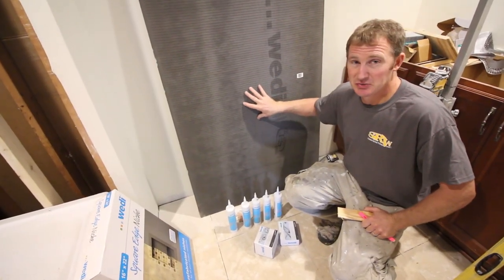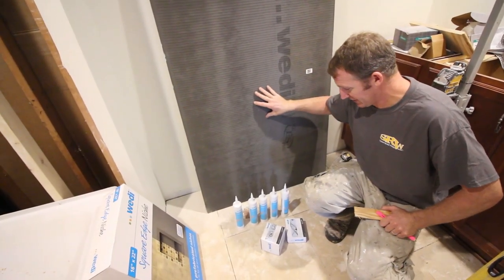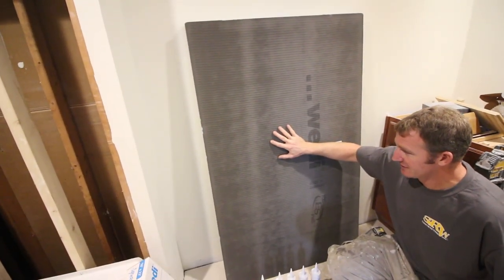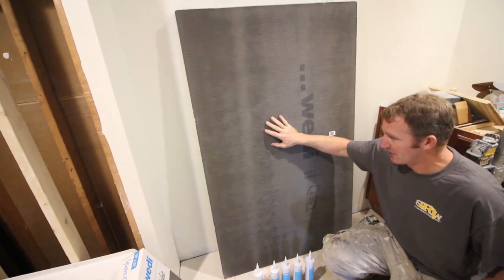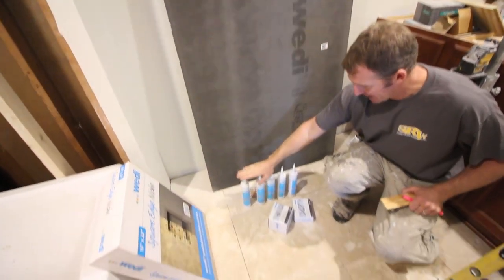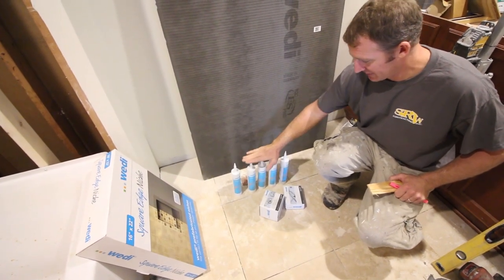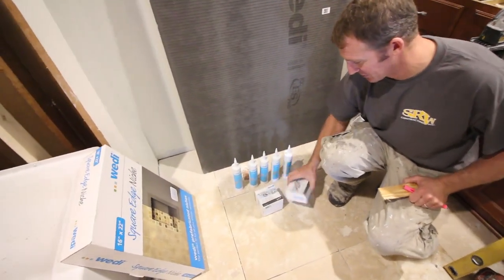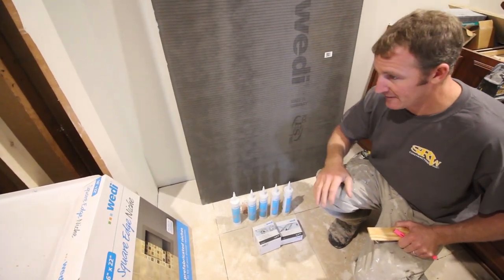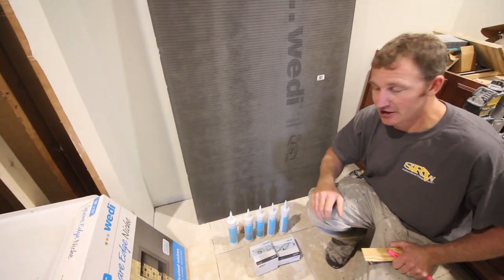This is the Wedi Tub Surround Kit. It includes 5 sheets of 3x5 board — enough to do a whole tub surround with an 8-foot ceiling. It also gives you 5 tubes of sealant and 100 washers and screws each. This should be more than enough to waterproof your tub surround.